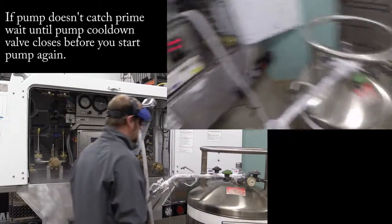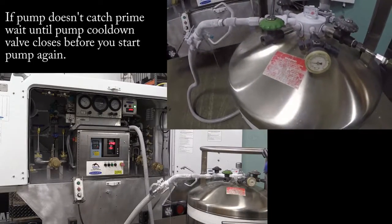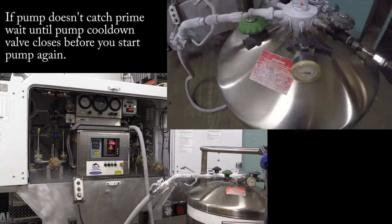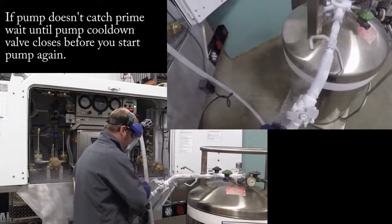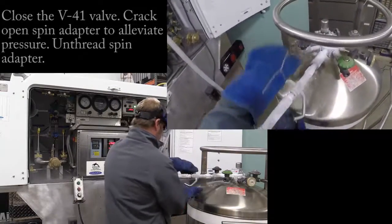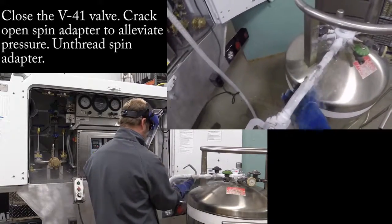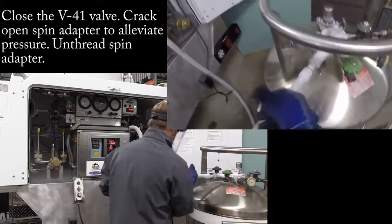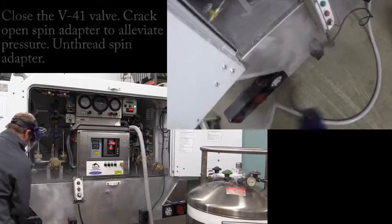I'm done right now. The valve shut off — there's a second valve on these oxygen pumps that just went off. You want to make sure that valve closes. Now I want to take this and close that valve. Be careful, just kind of loosen that up a little bit, take this off, put this back on.